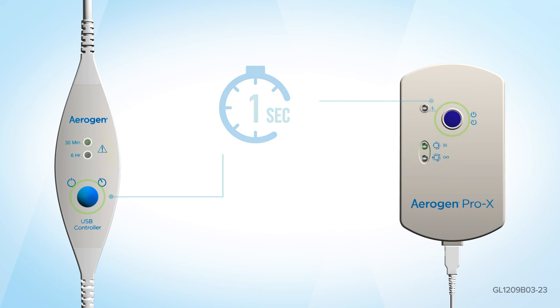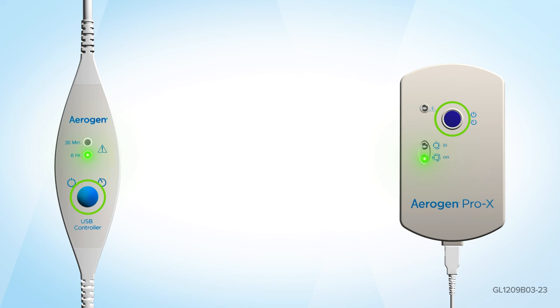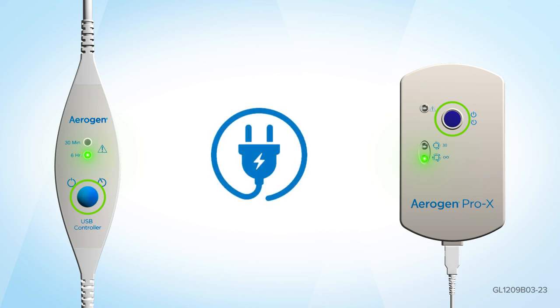When using the Aerogen continuous nebulizer tube set, press and hold the on/off button for three seconds from the off position to operate the Aerogen Prox controller in continuous mode, or the Aerogen USB controller in six hour mode. Please note: to use the Aerogen Prox controller in continuous mode, you will need to be attached to the mains power supply.